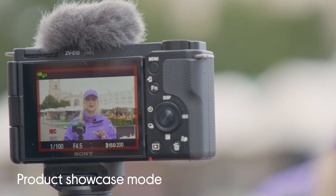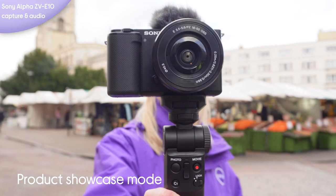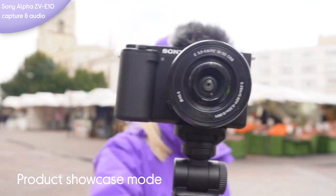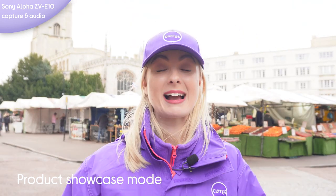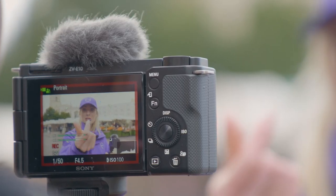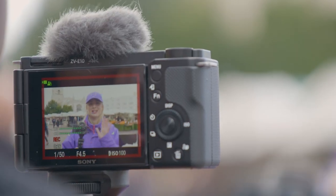It also has product showcase mode — you can hold the camera up to an object, it focuses on it, then drop it back down and it refocuses on you. This is great for beauty products, holding up lipsticks or something really small. Bring it back and it always focuses on you — no need to adjust the lens, it does it all for you.